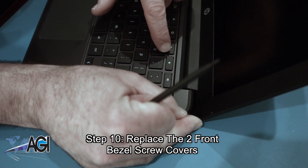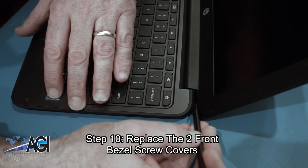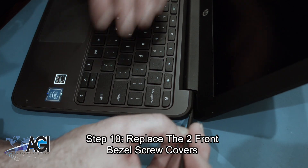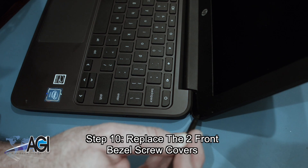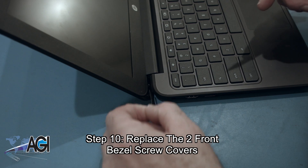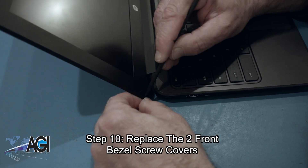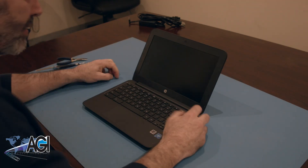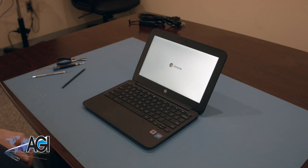The final step will be to replace the two front bezel screw covers. You have now successfully replaced the LCD in your HP Chromebook. Good job!